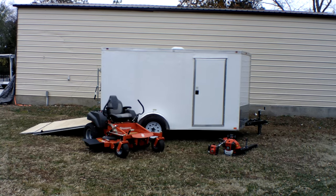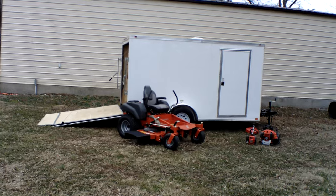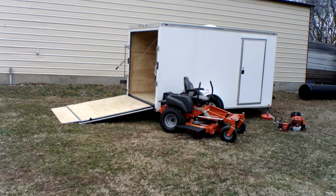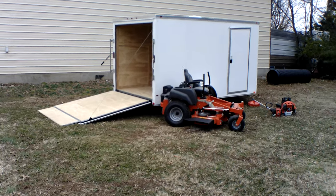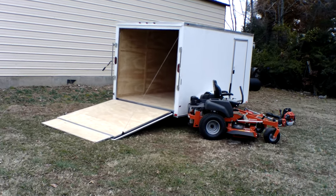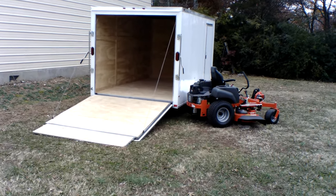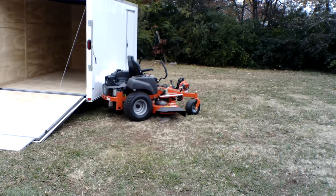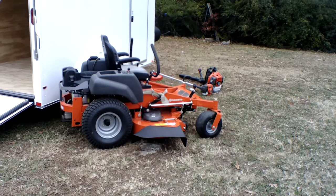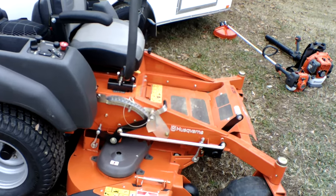We're here at SLE Equipment, located in Nashville, Tennessee. Today we're going to look at the Husqvarna MZ 54 zero-turn mower with a 23 horsepower Kohler engine, mower enclosed trailer package. You can find this package as well as others on our website at SLEequipment.com. This is a semi-commercial unit.